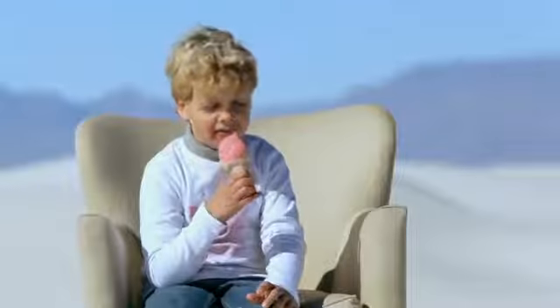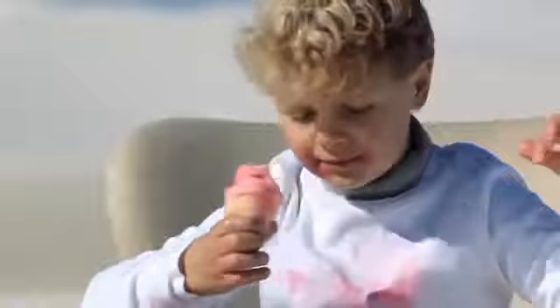Hey there! Looks like you need a napkin, huh? Yeah. I'm sorry, I'm fresh out.